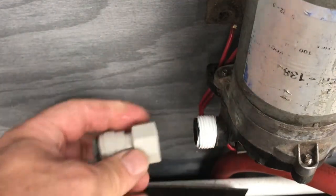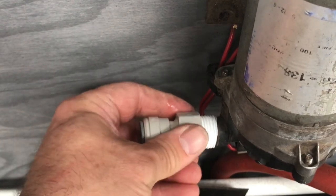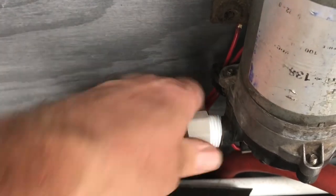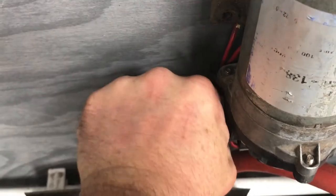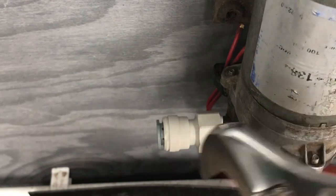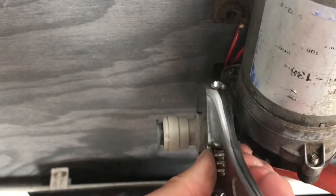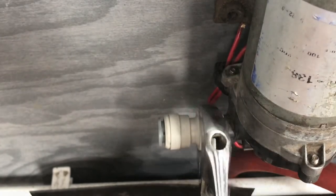I've put some fresh PTFE tape on my Sureflow pump and then just wind the fitting on just to make sure — you don't need a lot, just to make sure you get a nice tight fit on it. Wind it right up. You don't want to over-tighten it, just give it a little nip up, but make sure you don't over-tighten it because there are only plastic threads.